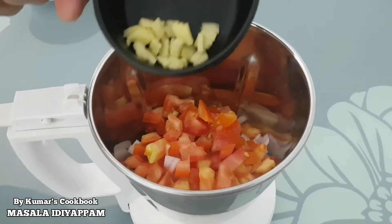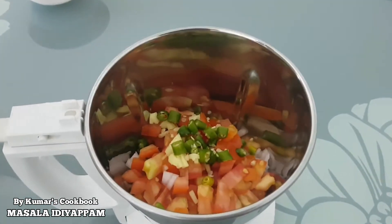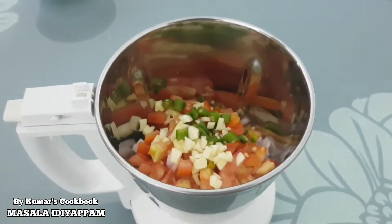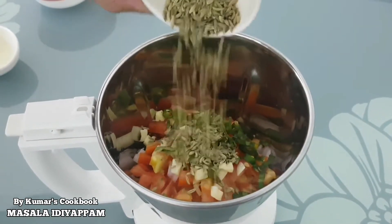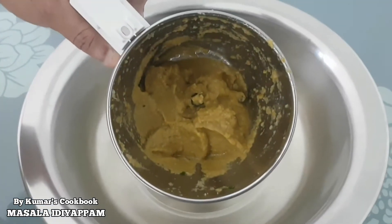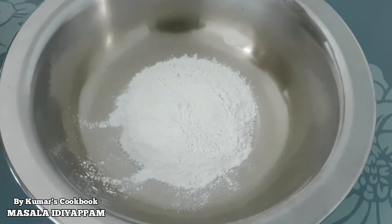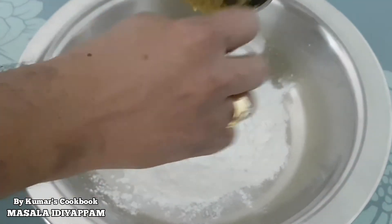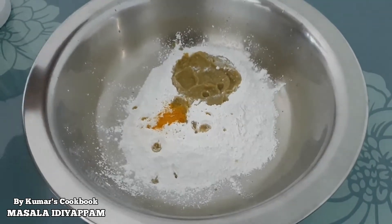Add 50g, half a teaspoon of ginger, and 1 teaspoon of seasoning. Then 1 teaspoon of salt, about 2 cups total. I am going to put this in the pot. 1 teaspoon of honey and 1 teaspoon of Kashmiri spice.